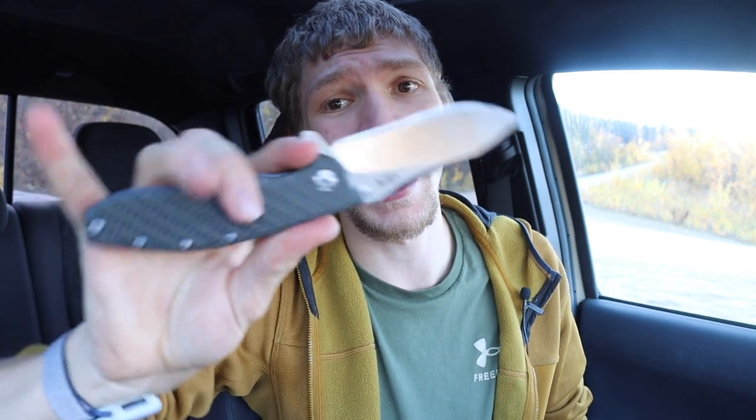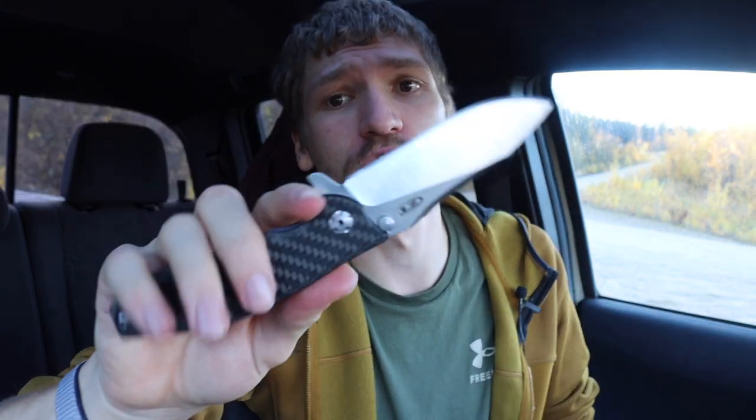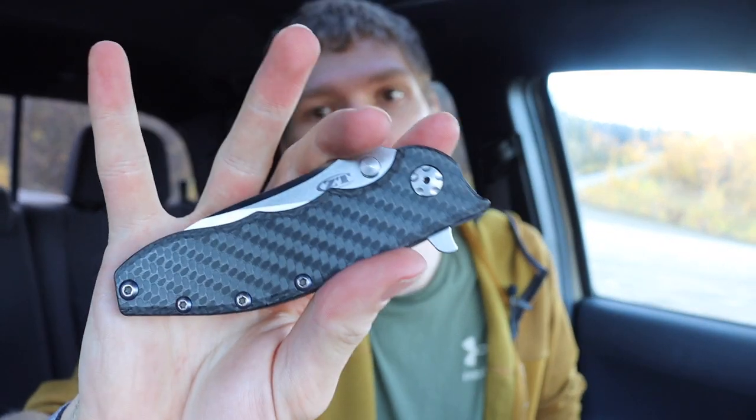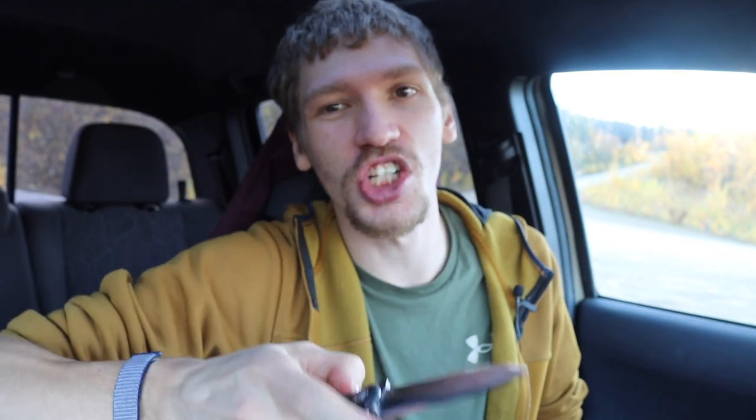Another one I end up fidgeting with a lot is a flipper, and there are actually a couple of flippers on this list. The first is the ZT0562 — this is the carbon fiber version. This knife just has such a good deployment and such a strong detent that's so reliable and easy to flip. It's also on IKBS ball bearings, so it deploys just fine and you're going to get it pretty much every time.